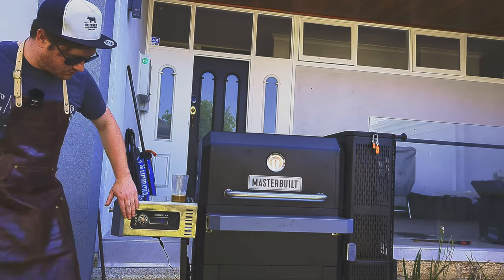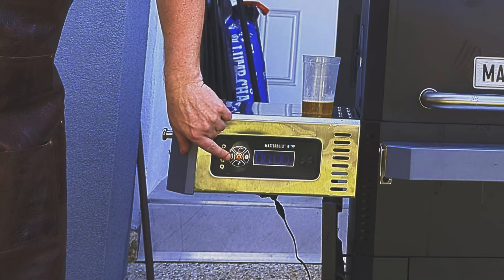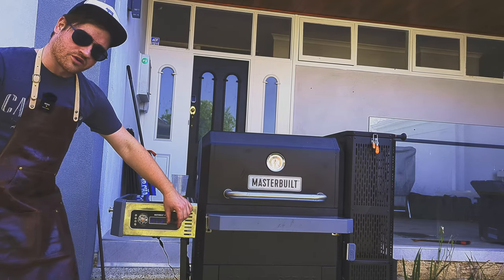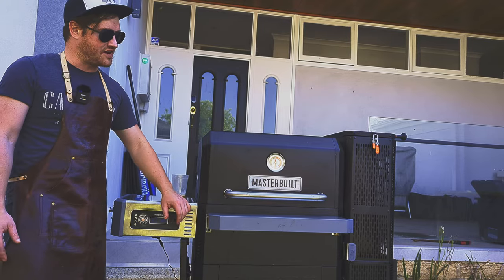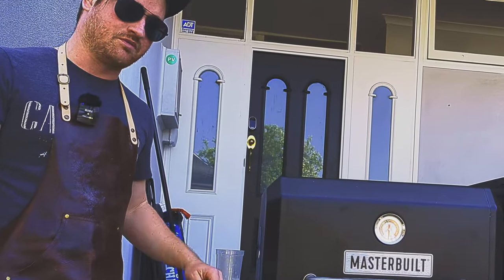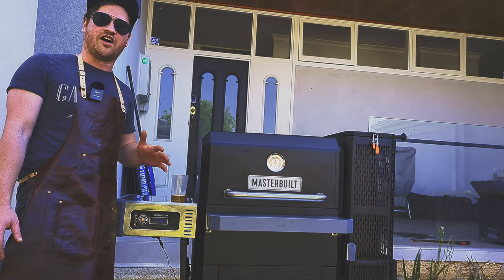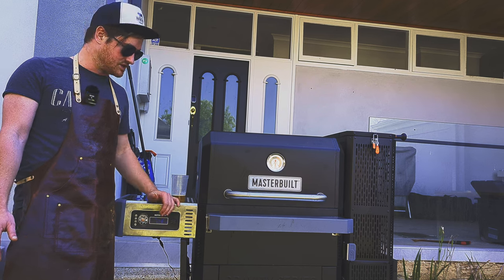First of all, we've got this automated PID controller — basically you can set whatever temperature you like in Fahrenheit or degrees, and the barbecue has a fan that runs underneath the charcoal and will keep it consistently at that exact temperature for you. From the testing we've run, this is extremely accurate, within five degrees of your target temperature usually at all times.